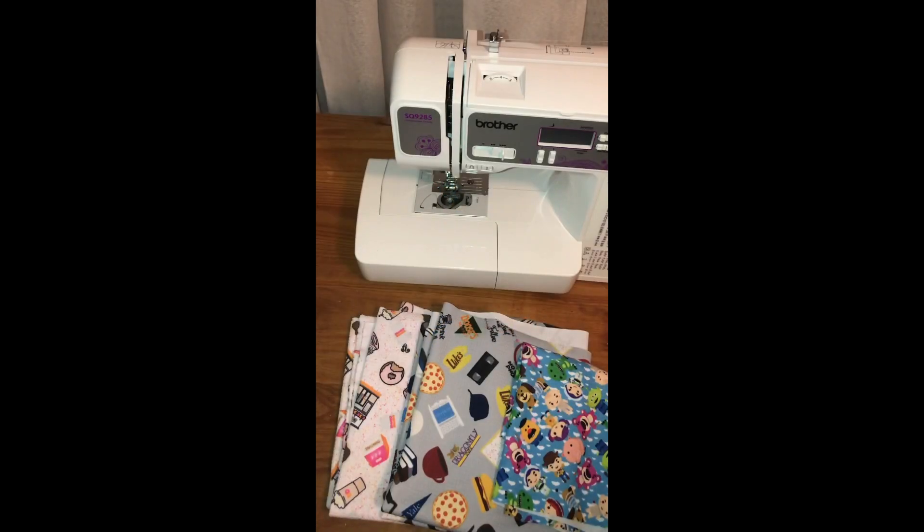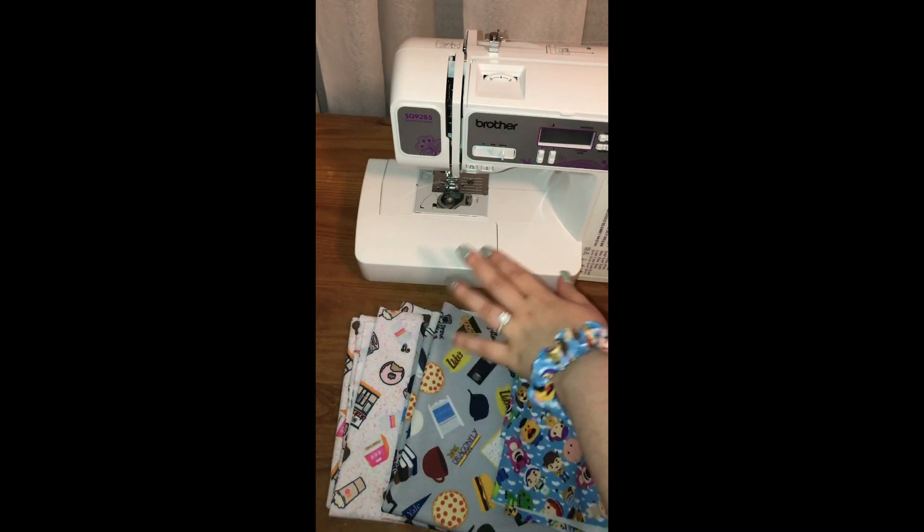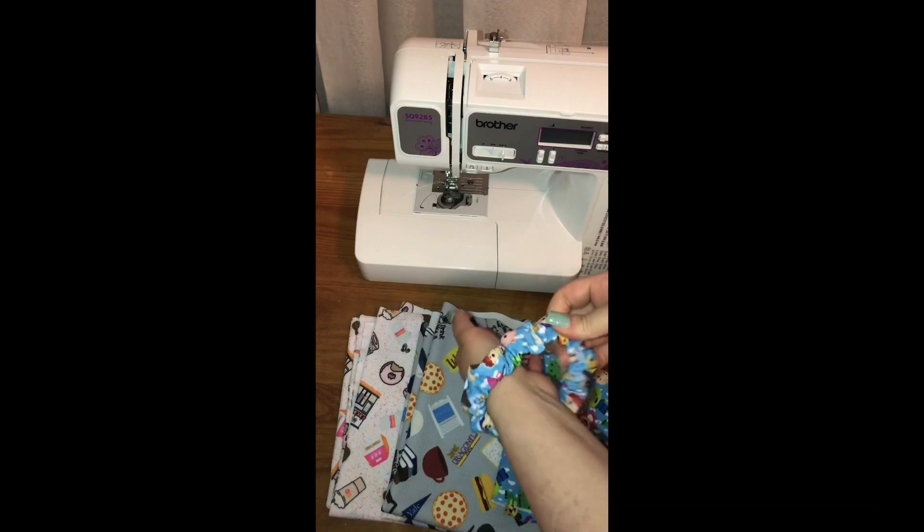Hey guys and welcome to another KJ's tutorial. Today I'm going to show you guys how to make scrunchies out of bullet or knit material. This is what they will look like — they are super stretchy and easy to make.